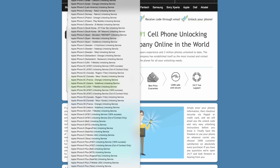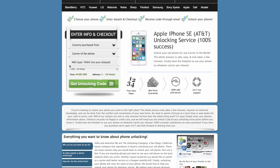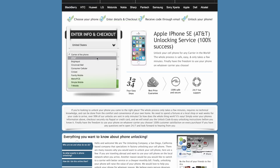In this case we're going to be unlocking an AT&T iPhone SE. On the next page, choose which country you purchased the phone from and the carrier the phone is on. In my case I have an AT&T iPhone SE and I purchased it in the United States.